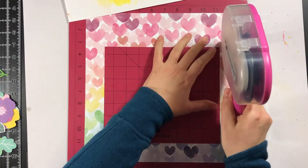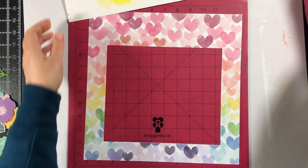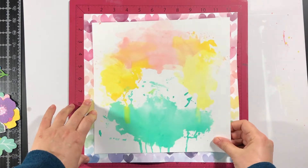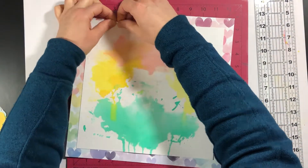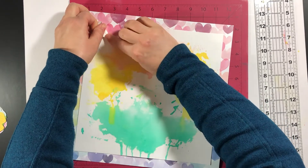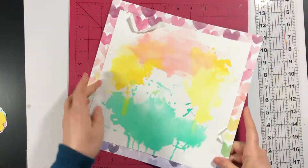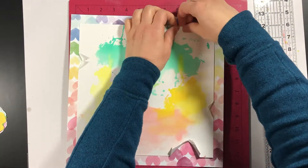I wanted to mount this on this gorgeous heart paper, so I trimmed the center out of the heart paper so I wouldn't waste it — I can use it on another layout. I left a little more room at the top because I want to tear my paper and expose the paper underneath. Once I have this adhered down, I'm going to tear away parts of the paper to expose the hearts underneath. This is kind of a shabby chic technique that I used to do a lot years ago. I like to distress the edges of my paper and give it some dimension.